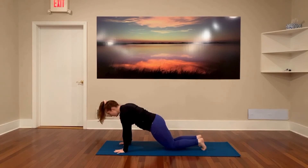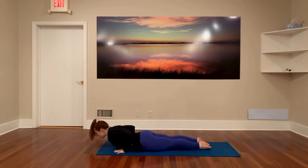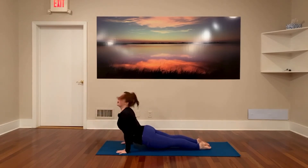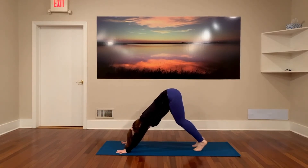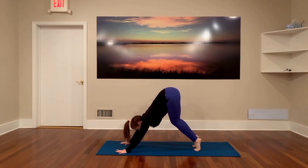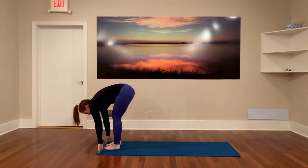Now knees or toes — lean that heart forward. You can skip this if you like. Inhale, cobra or up dog, strong belly, long spine. Exhale, downward facing dog. Now inhale, lift up on your tiptoes, look forward, step, step, or hop to the top of your mat and exhale, hold.